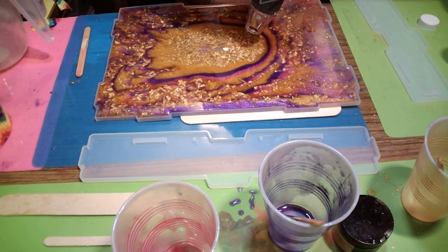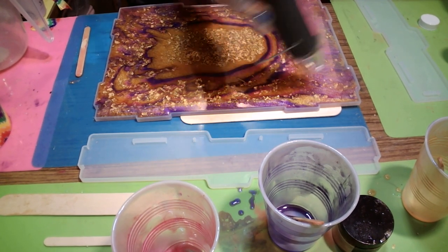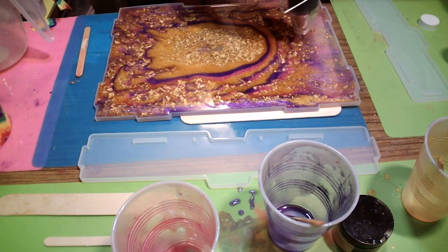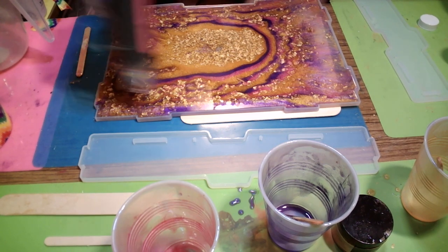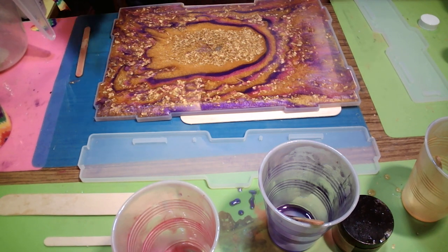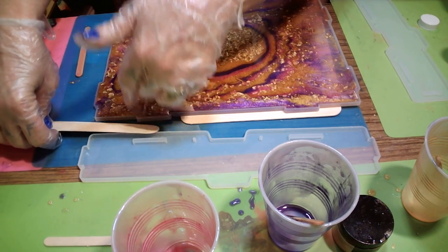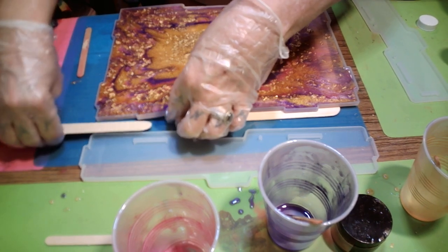I'm going to try to do something with this hole here — maybe when it pulls all together. Now I'm going to mix up some more resin and do the sides and the back. Top coat yes. This is too much on this side.